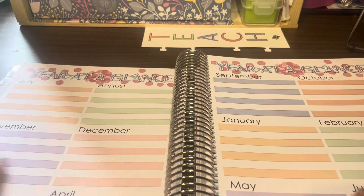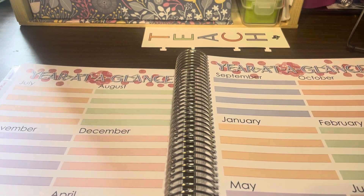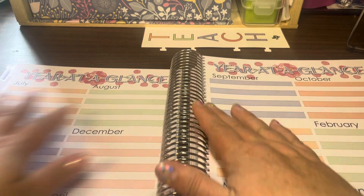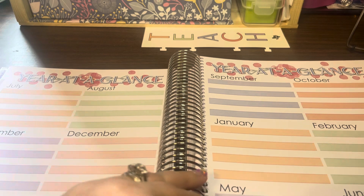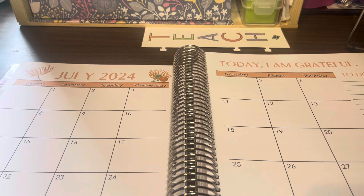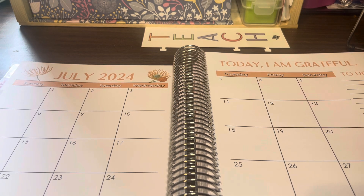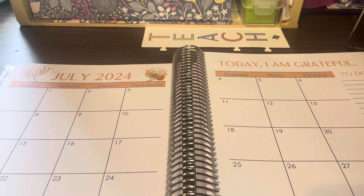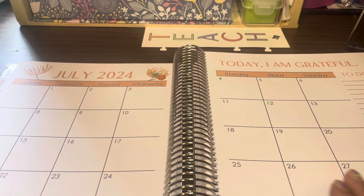Here is your rough layout for the year. This is where you put your first day of school and when you have Christmas break, Thanksgiving break, or winter break — it's nice to get your dates all lined up for an overall outline for the year. Then we start right into July. I usually don't have much to put in the July calendar unless there's an in-service or curriculum training.